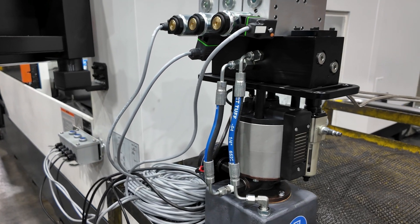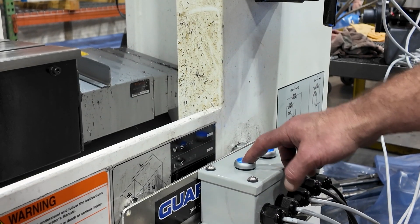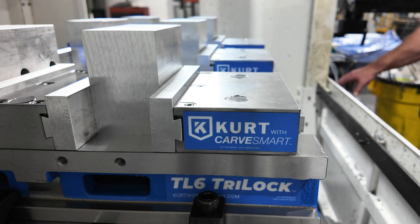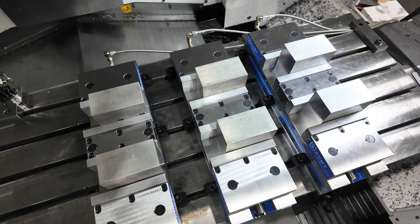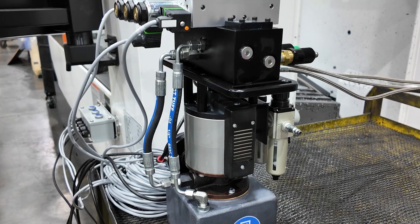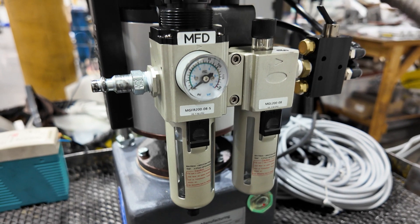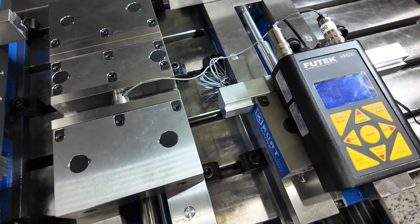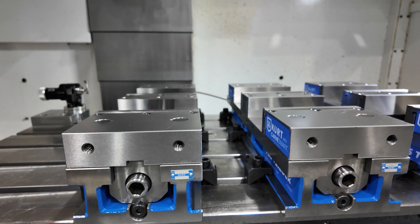Vise actuation is handled with a Curt hydraulic pump with a few add-ons, including a three-way switch and foot switch. The three-way switch controls each vise individually, while the foot switch actuates whichever vises have been selected at the three-way switch. The KHP3 air over oil hydraulic pump runs on shop air. Vise clamping force can be adjusted up or down at the pump, and hydraulic clamping increases part holding accuracy.